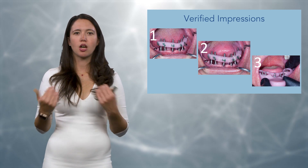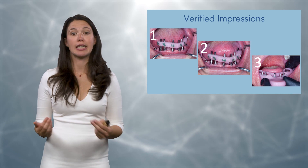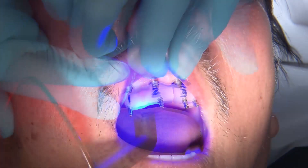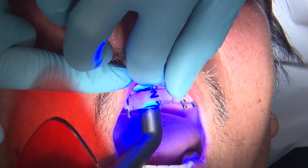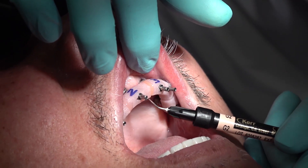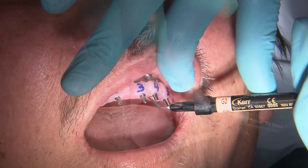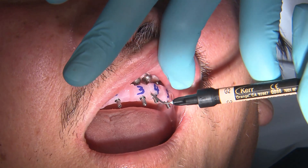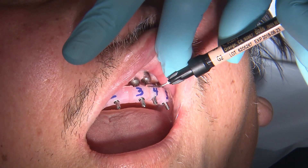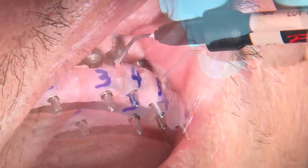Once they're all situated in the mouth and you have a little space between each one, you're going to go ahead and connect them. You're going to connect the segments using either a flowable composite — that's probably the easiest — or you can also use a salt and pepper acrylic. You want to make sure they're connected all the way under and completely through. Once they're connected, I'll let it set and then unscrew the prosthesis and look underneath to make sure it's a solid one piece.